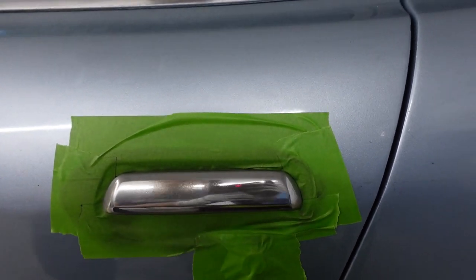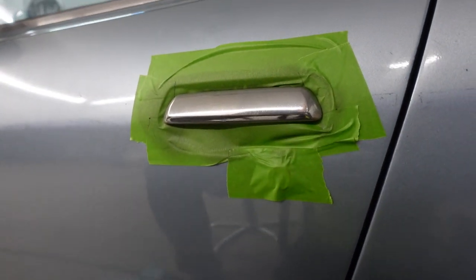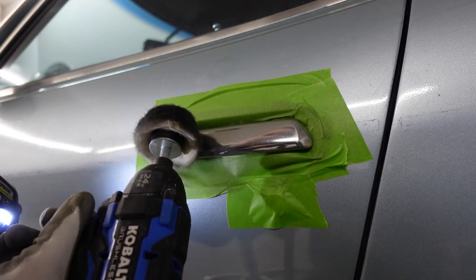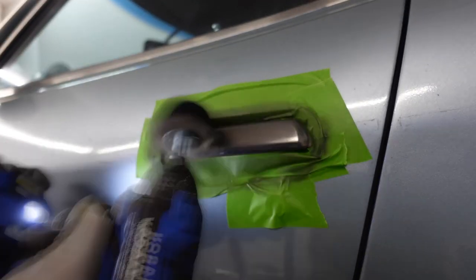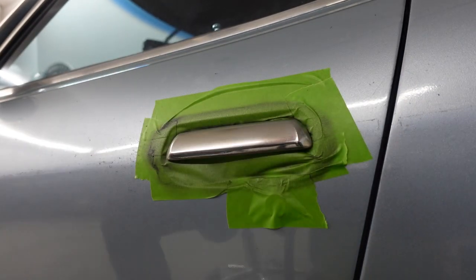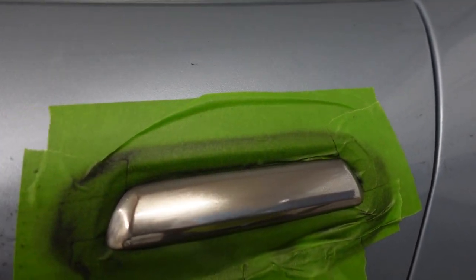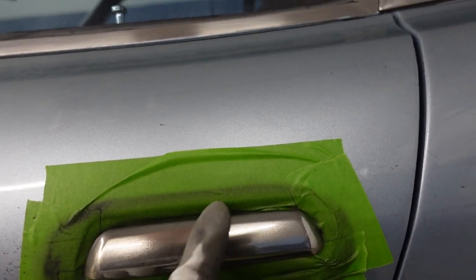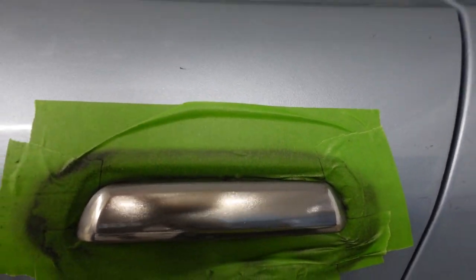I'm pretty excited for this one — let's see how shiny we can get this old chrome on the door. It does look a little bit better, but I have a feeling these door handles have run their course and probably just need to get re-chromed at this point. So I'm going to leave this one as is — you don't want to go too far and damage the finish.